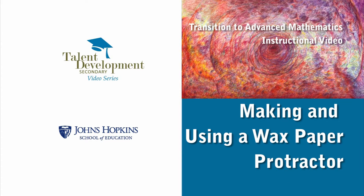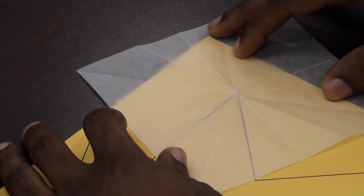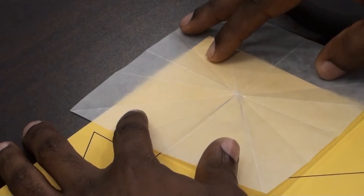Welcome to this installment of Talent Development Secondary's video instruction series. My name is Fred Vincent and I'll be demonstrating how to make a protractor out of this piece of wax paper. I'll also demonstrate how to use the protractor to measure the units of an object.